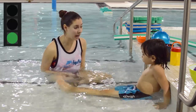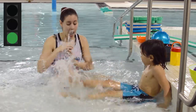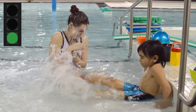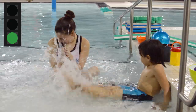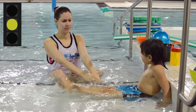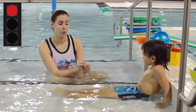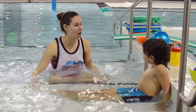Ready? Green light — kick fast, try and splash me! And red light. You're quick! Green light, green light, keep kicking. And yellow light. Red light. Green light. Good job!